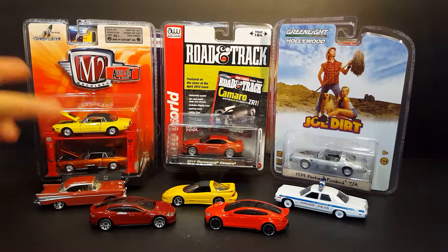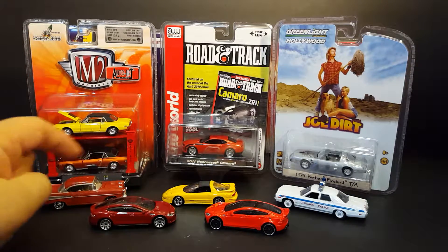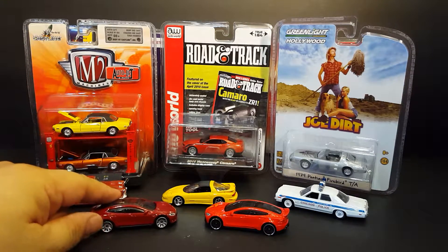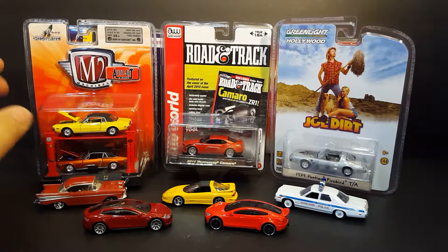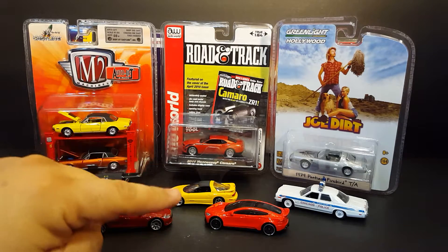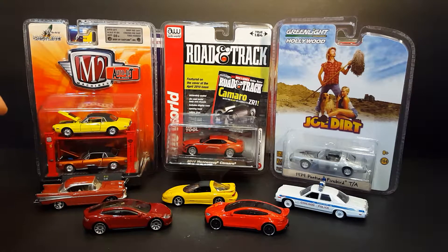In front of you, again: M2, Auto World, Greenlight. You have two samples of the two biggest brands, really, of diecast in the world — literally owned by the same parent company, Mattel. Here's your Matchbox, here's your Hot Wheels, both under a dollar. Well, in this country if you're in North America. I know in some other countries, unfortunately, they're a little bit more expensive.